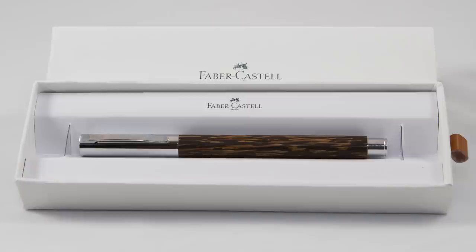Hey everyone, welcome back to The Pen Habit. I'm Matt Armstrong and I've got another pen review for you in this video. Today we're going to be talking about the Faber-Castell Ambition series in the coconut wood finish.